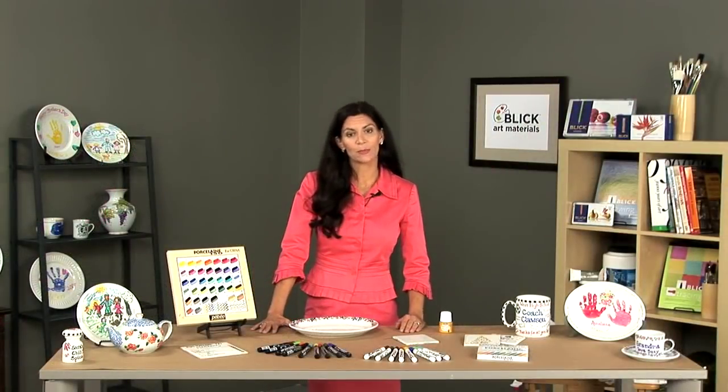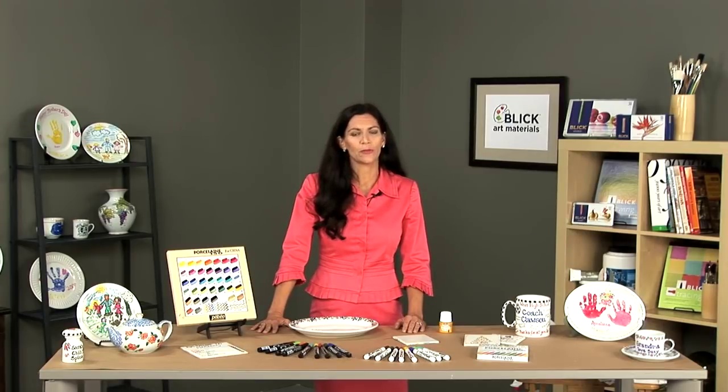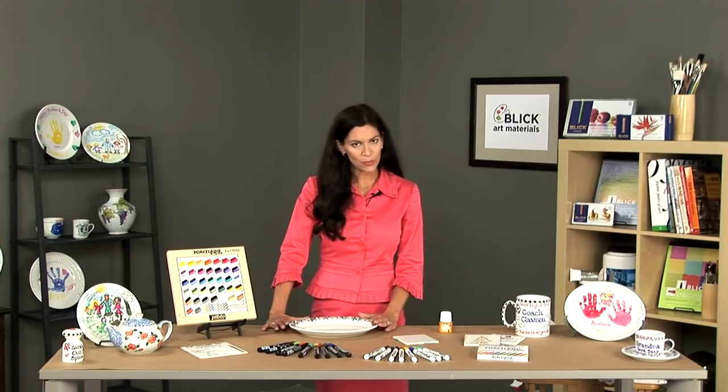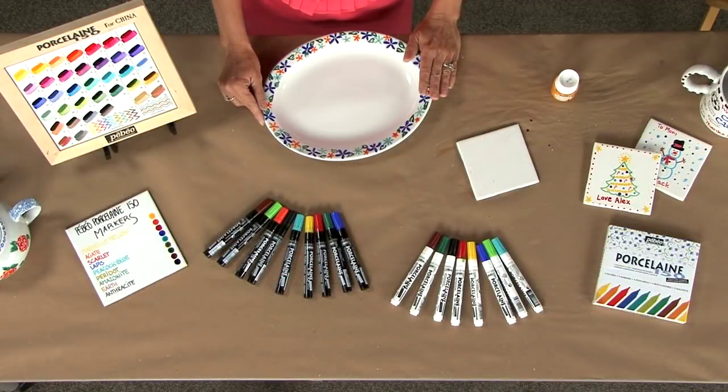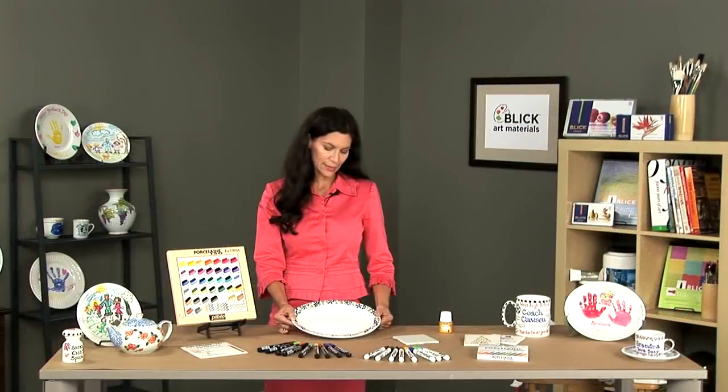The range of Pabios Porcelain markers are water-based and non-toxic. They are perfect for writing and for drawing on serving pieces, china pieces, something that is made of terracotta, tile, glass, and even metal.